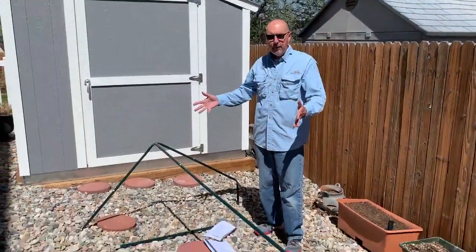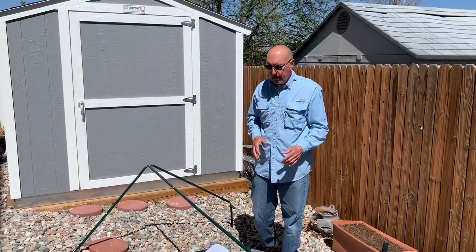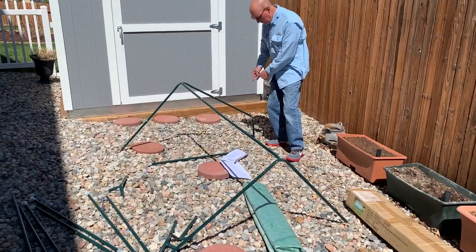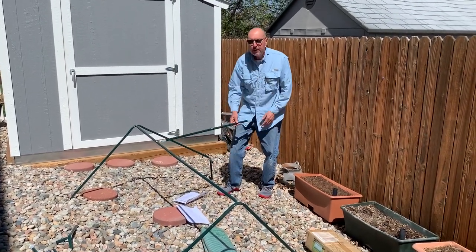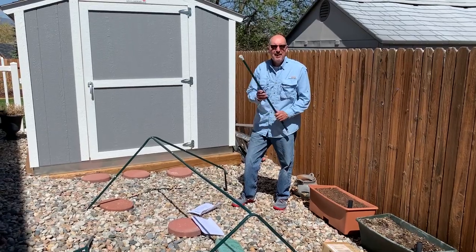We're about halfway through building the actual tube frame and now you can see the shape of it coming together. It's going to be a little taller than this — this tall. There's going to be another tube down here and these are going to connect from the top to the bottom, so it's going to reinforce itself. It's really going to be a cool little thing. Let's keep building.